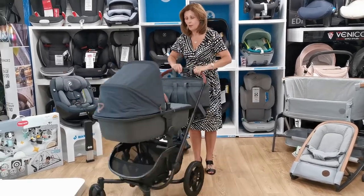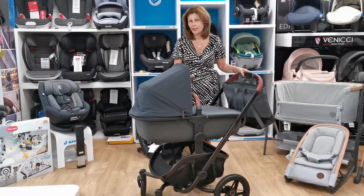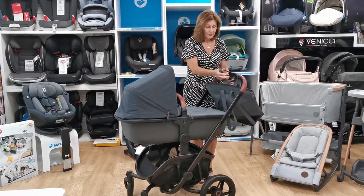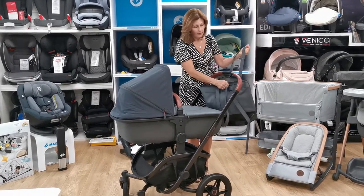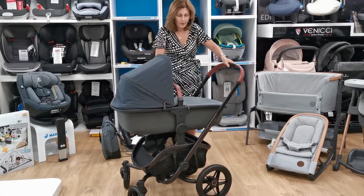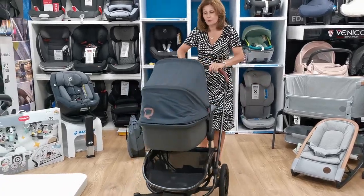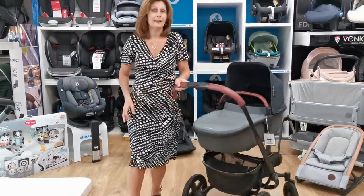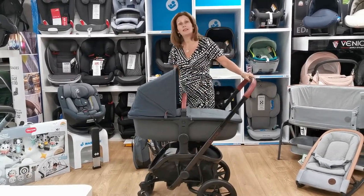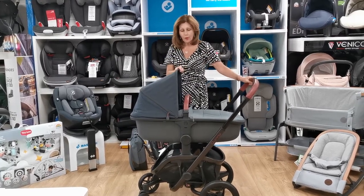You can manoeuvre it down the street really easily — it's just beautiful to push. You can also take it off-road in various different positions. It does have suspension. You can see that great suspension. It's so light it literally turns on itself. I was very surprised how beautiful this is to push for something designed to be rugged and hard-wearing.